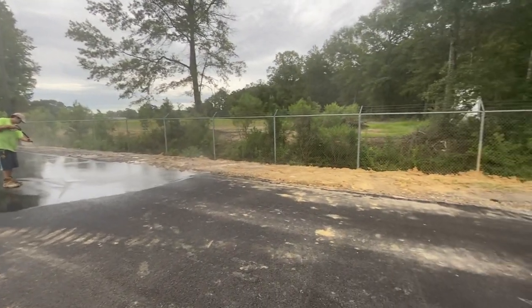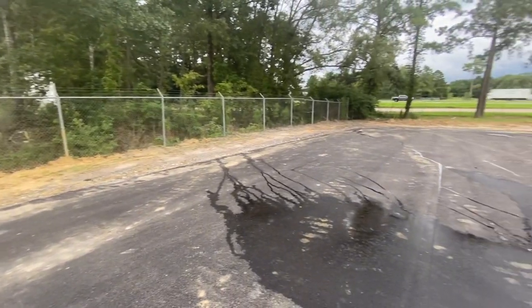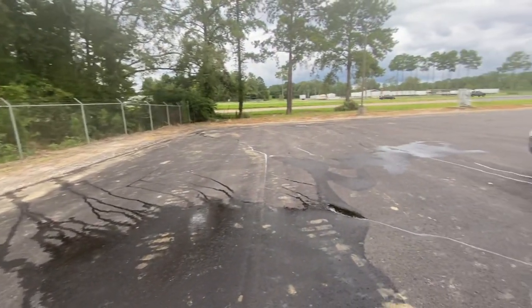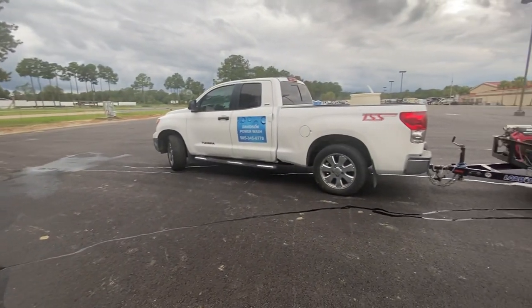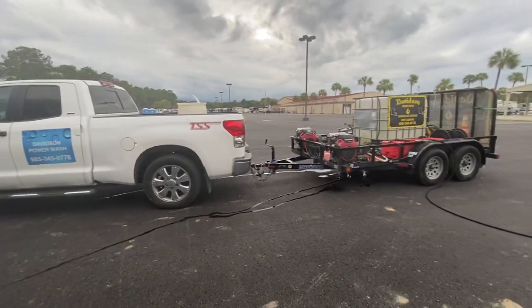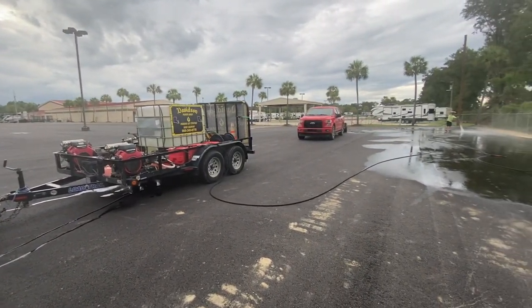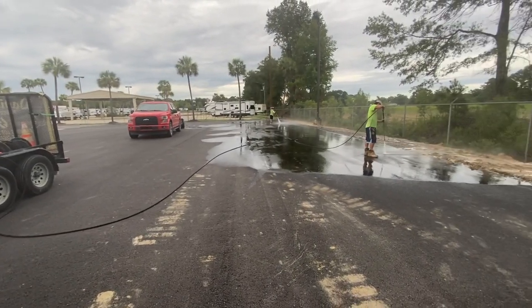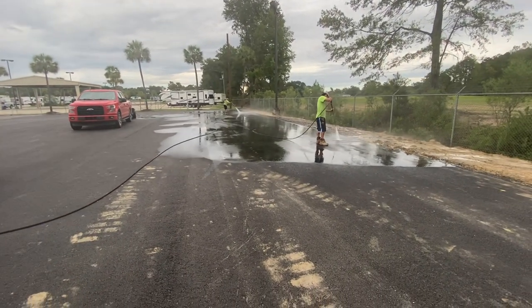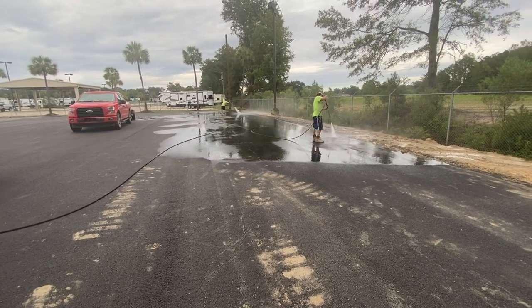Hey guys, this is Billy Davidson here with Davidson Pressure Washer Painting in Hamilton, Louisiana. Hope you all are having a fabulous afternoon like we are. Today we are cleaning some brand new blacktop coating. We got both rigs here — mine and Apex's — he's doing some subcontracting on this as well for me. I want to show you a couple of do's and don'ts about cleaning this blacktop.